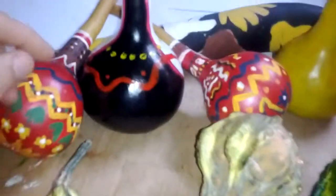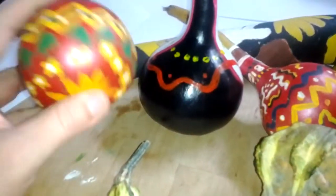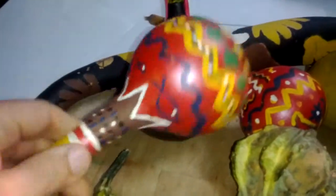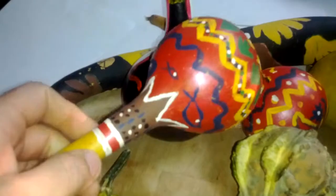Alright, I made some gourds this year. These are the first ones I painted right here. These are rattle gourds — I made them for my daughter.